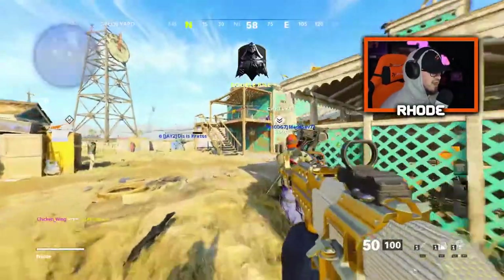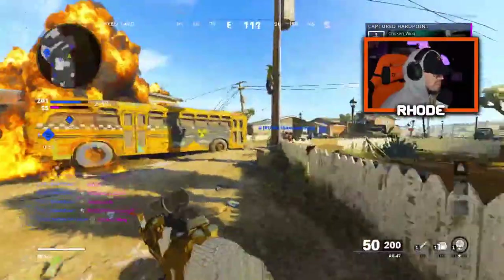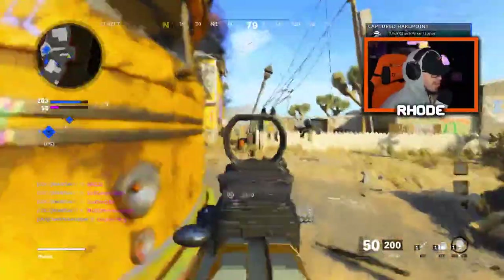65 and 5 with the nuke, let's see what else we can do — maybe we drop 75 or something. We capped that super fast.